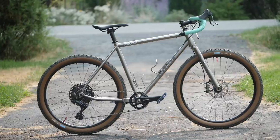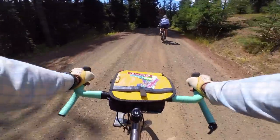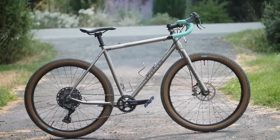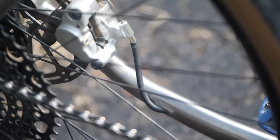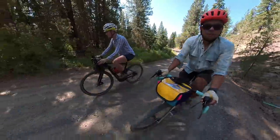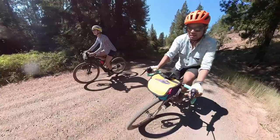I bought a bike. I pulled the trigger on an all-titanium bike, the Bearclaw Thunderhawk. In this video I'm going to talk about why I did it, some aspects of the build, some things I like and dislike about it now that I've had it for a couple weeks, and probably more importantly, has it lived up to my expectations of being the ultimate titanium gravel bike?